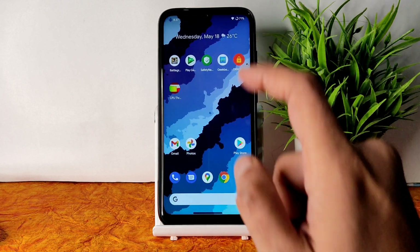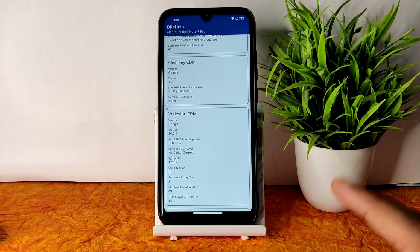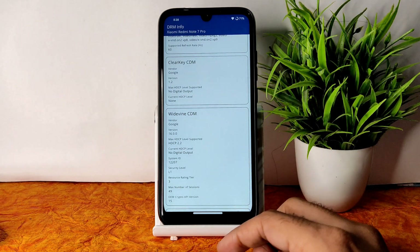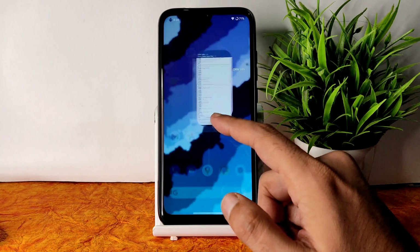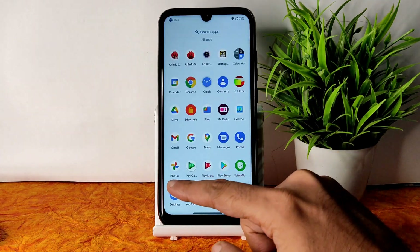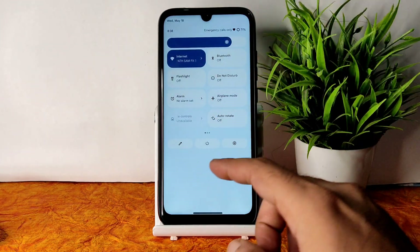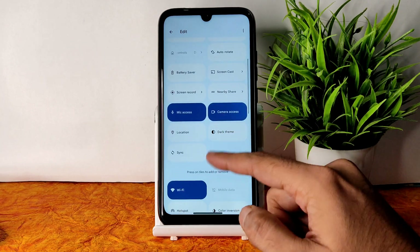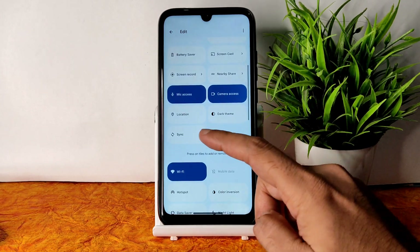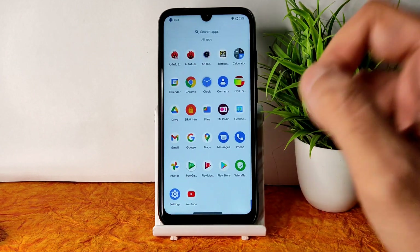You can use all banking applications like Google Pay, PhonePe — everything will work fine. For DRM info, you get Level 1 certification, so you can watch all OTT applications in HD resolution — no problem with that in Spark OS 12.3 for Redmi Note 7 Pro. Let's go into settings. Before that, let me explain the quick settings panel — it has plenty of options. You need to turn off sync and location as they will drain the battery.